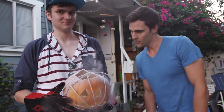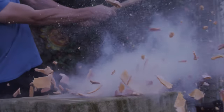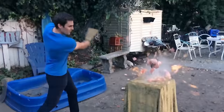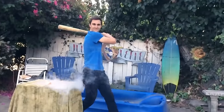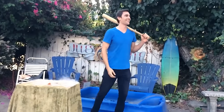The first shattering of a jack-o-lantern ever. Alright, it's time. I did not think that was going to happen quite like that!